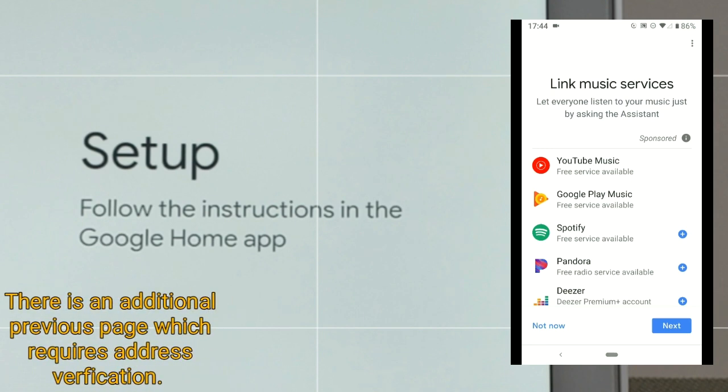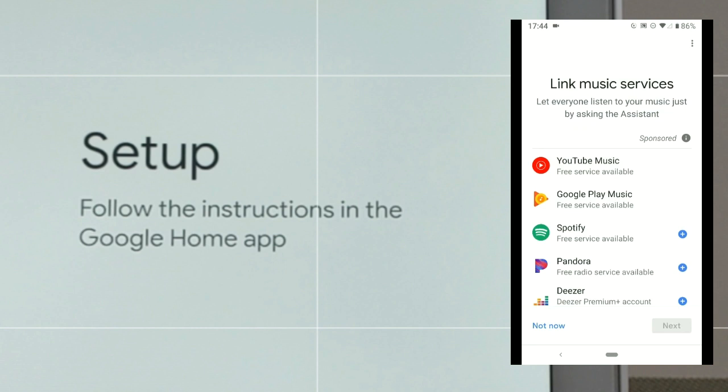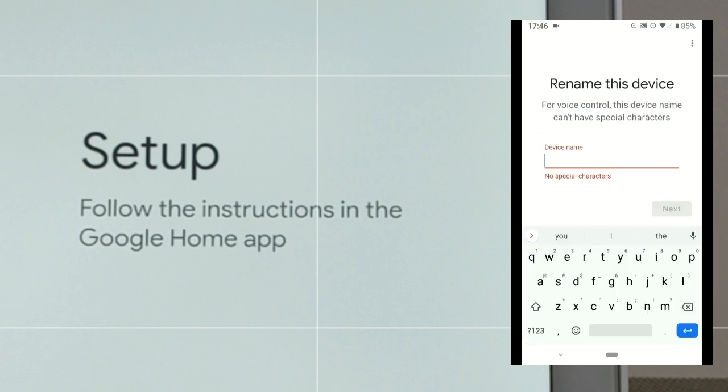On this next page we can link our music services. If we don't choose anything and hit 'Next,' it will automatically default to YouTube Music — for the time being we'll click 'Yes' to default to that. We can also link video services but I don't have any of these, so I'll click 'Not now.' This is a cool feature of the Nest Hub Max — we can actually control Chromecast devices. I already have one selected so I'll just click 'Next.'